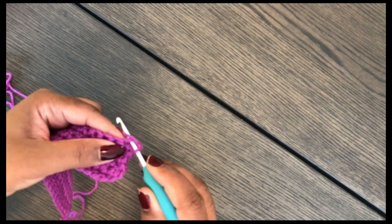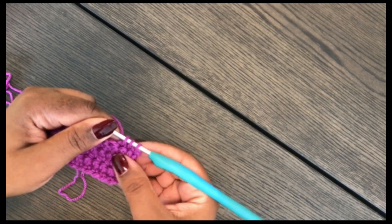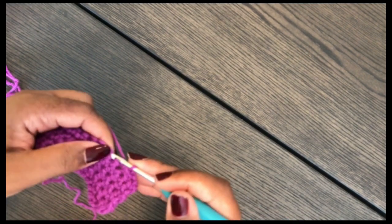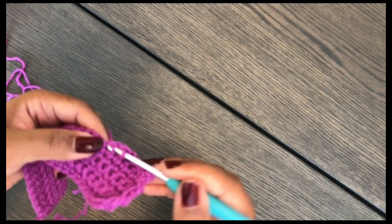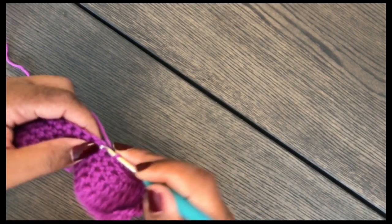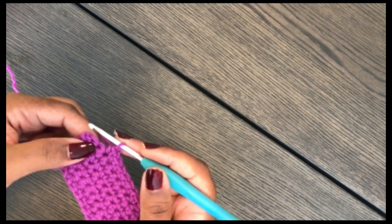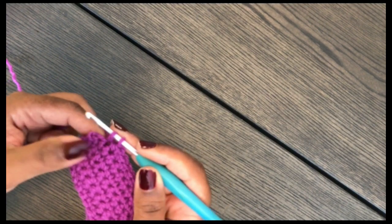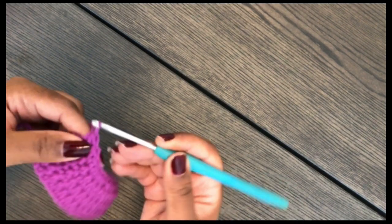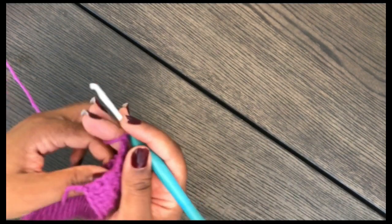To decrease at the beginning: insert your hook in the next stitch, pull up your loop — you have two loops on the hook — then insert in the next stitch, pull through, you have three loops, yarn over and pull through. That is your decrease. Then single crochet across all stitches until you have three stitches left. Decrease again: insert your hook, yarn over, pull through, insert into the next stitch, yarn over, pull through three loops. Then single crochet in the very last stitch, chain one and turn.